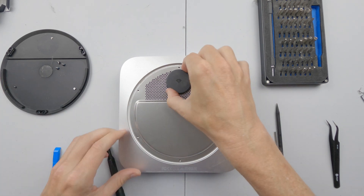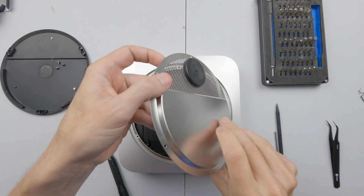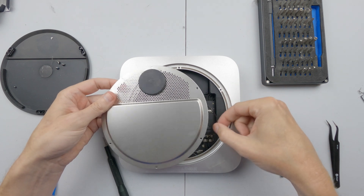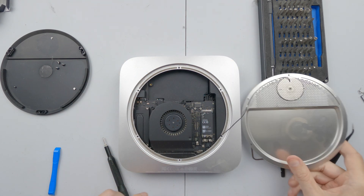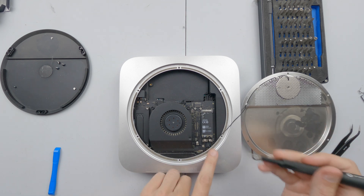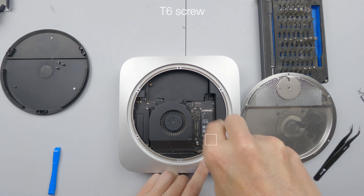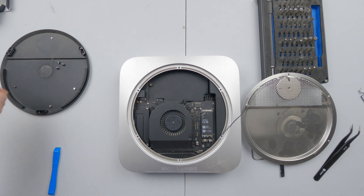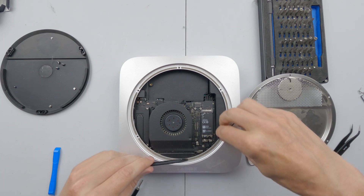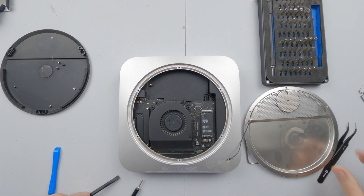We're going to go in just here and very carefully lift this up. With that cable coming out, we want to loosen this guy here — this holds the antenna in place — and with that out we can carefully lift off that cable.